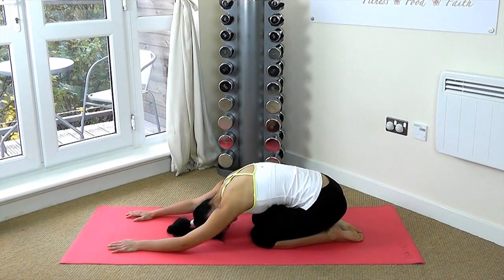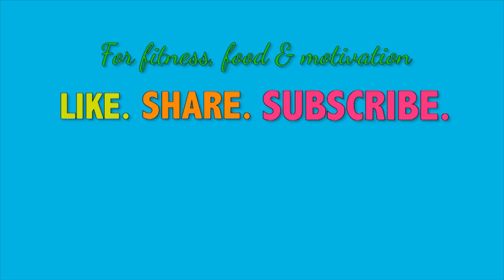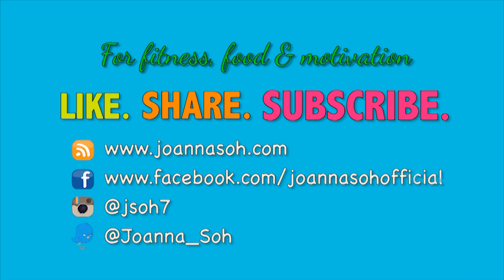Now let's go down into a child's pose and just relax. That was a quick five-minute total body stretch, which you should do after every workout. If you want a deeper stretch, repeat the entire moves again. If you want to improve your flexibility, stretch every day — do not skip your stretches, they are as important as your workout routine. For new fitness, food, and motivational videos, please like, share, and subscribe to my YouTube channel and website, and follow me on Facebook, Instagram, and Twitter. Thanks, guys!